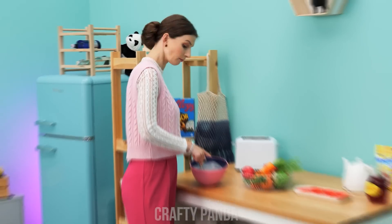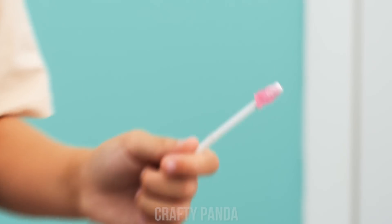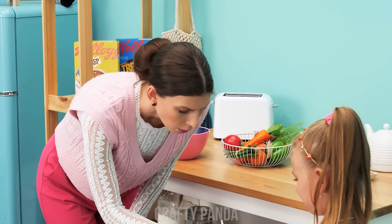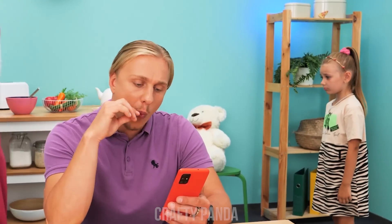Wow! Her lollipop broke! Are you okay? My candy! Let me see. Wait one second. Okay!